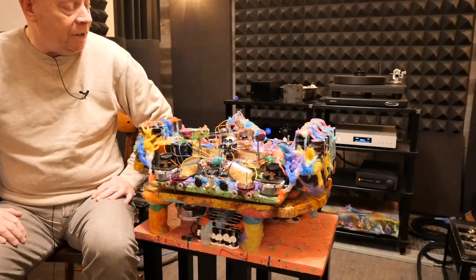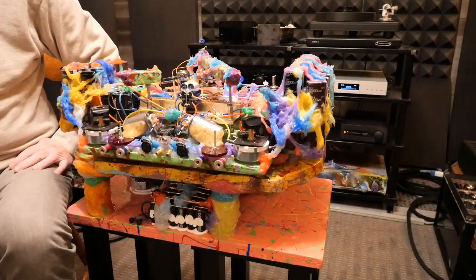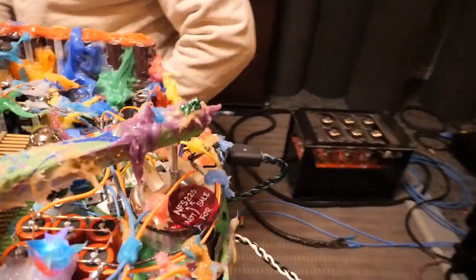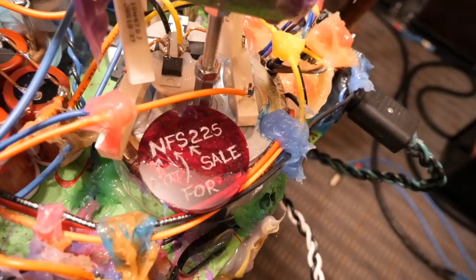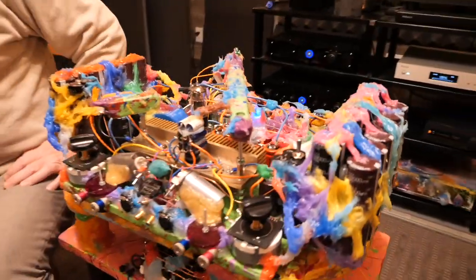This is the NFS 225 power amplifier. We see it here in three forms. It has a level one form, a level two form, and a level three form.